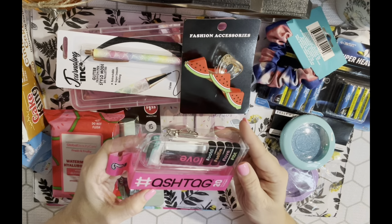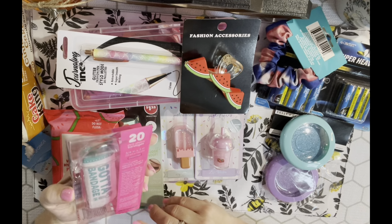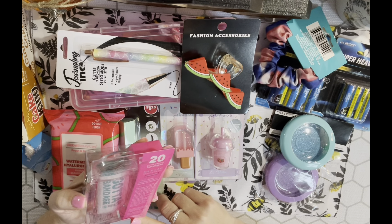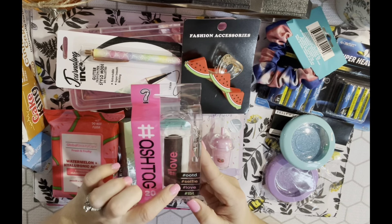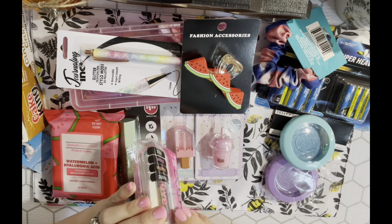This is new - it's a Got a Bandage brand container with 20 bandages. The brand and design elements are registered trademarks and it's distributed by Total Resources International in Walnut, California. This design has hashtags: outfit of the day, selfie, love, and Throwback Thursday. I went to one store that only had this design, and another that had one with smiley faces - those were the only two designs I saw.